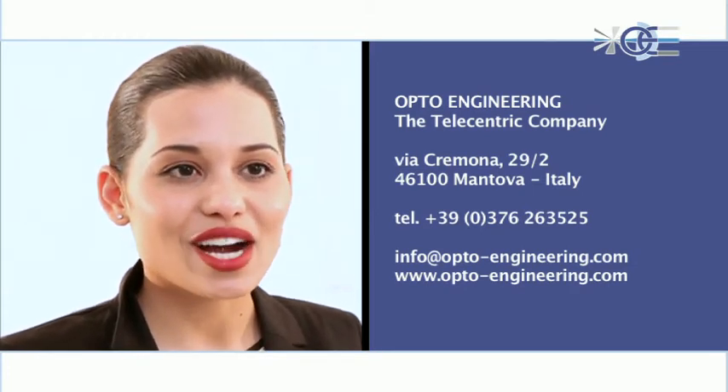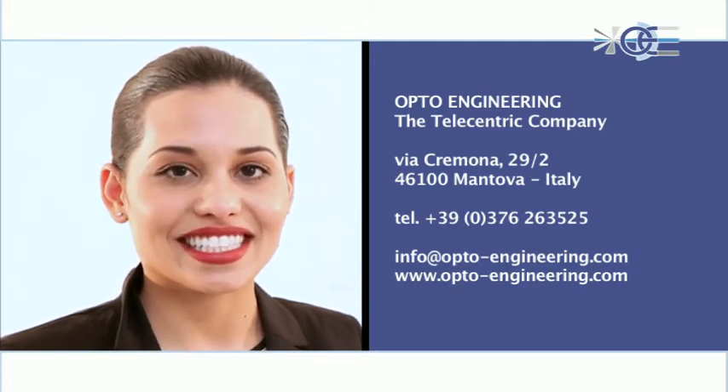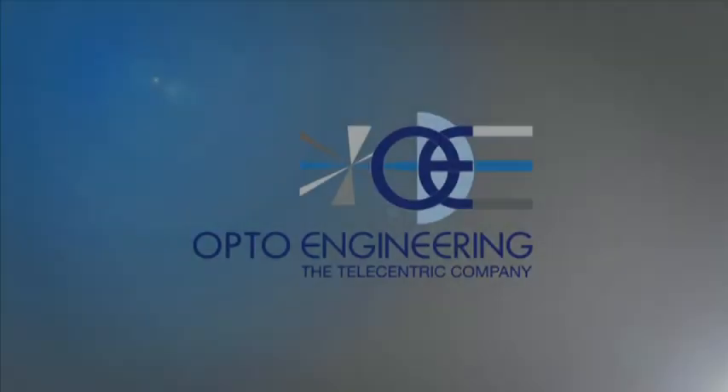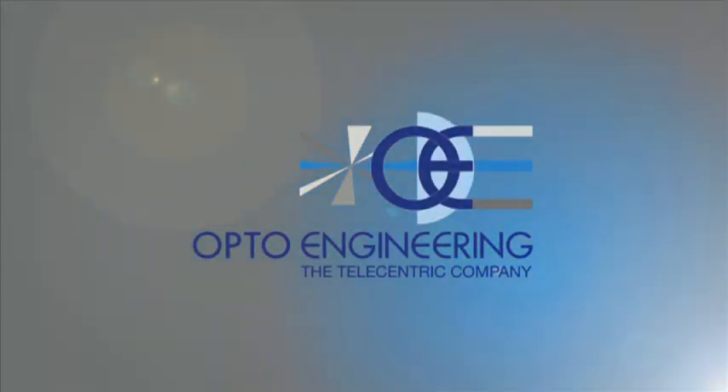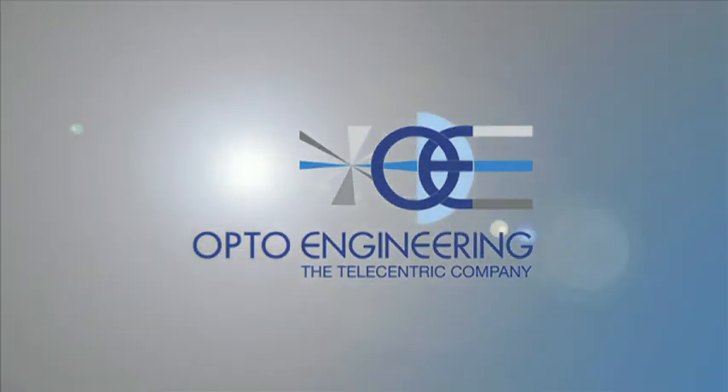Thank you for your interest. Opto-Engineering welcomes you to the world of telecentricity.